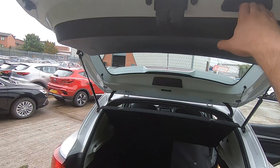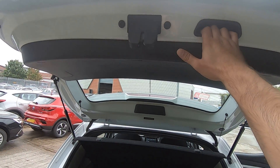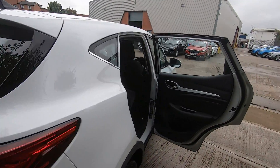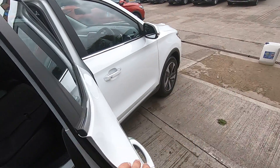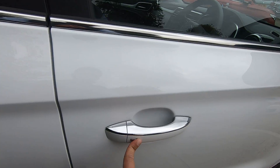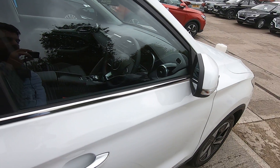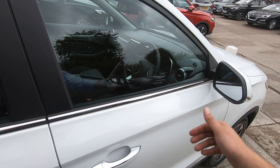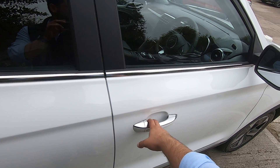To close the boot, simply put your fingers here and push it downwards. The car comes with keyless entry, so I can lock — as you can see I've just locked the car — press once more and unlock, indicated by the windows opening or closing.